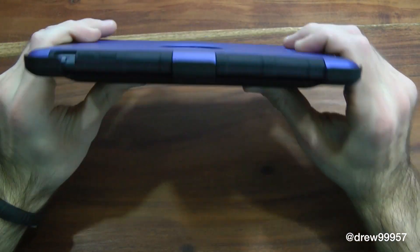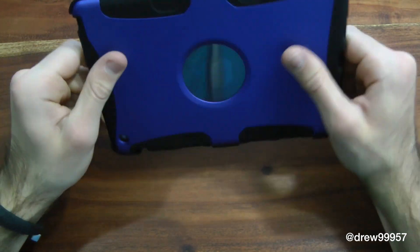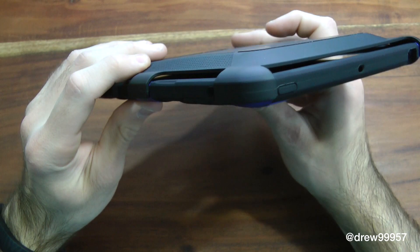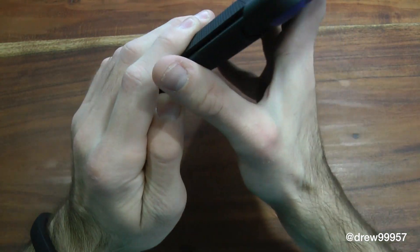You have full 160-degree protection with this case, which is really nice, and it looks pretty slick as well. Let's go over all the ports and cutouts of this actual case.